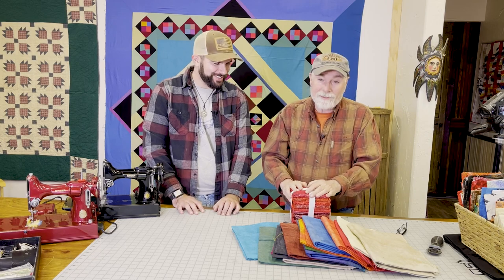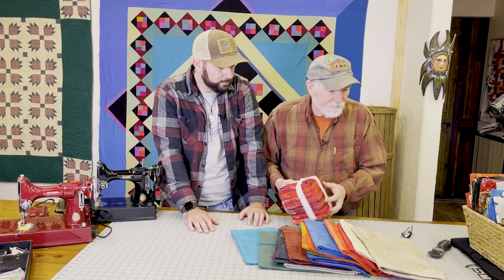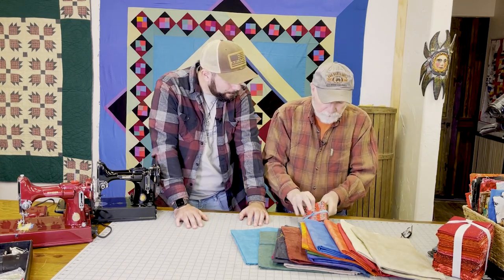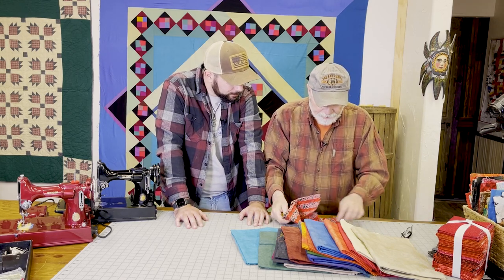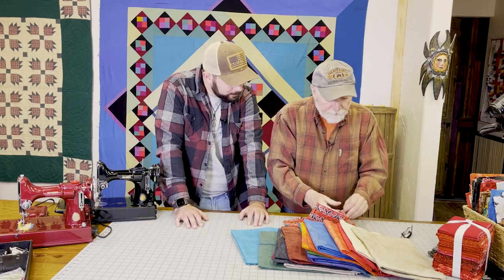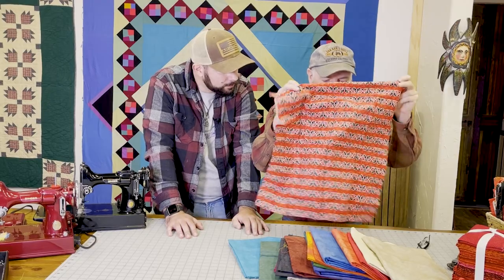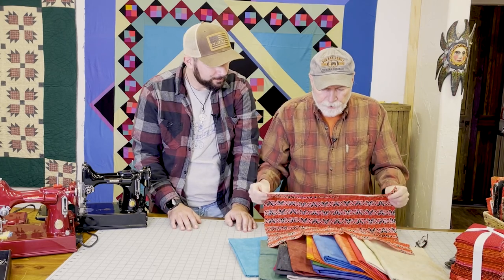So if you take a half yard and cut it in half the opposite way, that becomes what we call a fat quarter. That's a big quilting term you're going to learn. I've got some more here that are also fat quarters — let me pull one out to show you. They're not so big but they're very usable for quilters, because quilters generally like to have a lot of fabric.